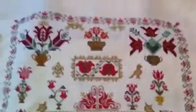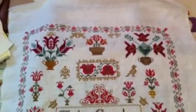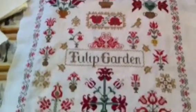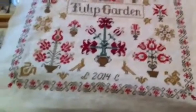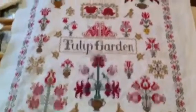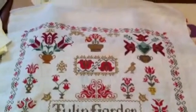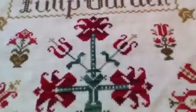And my last piece — this is a Hungarian stitch along designed by Tamaya Taner, called Tulip Garden. I finished this recently. I love this one too.